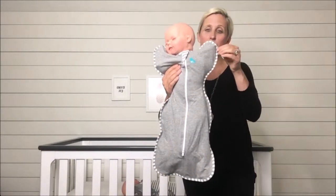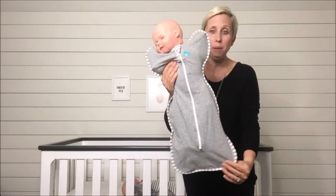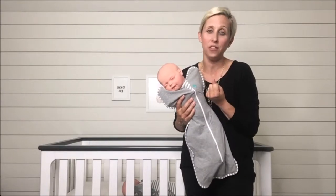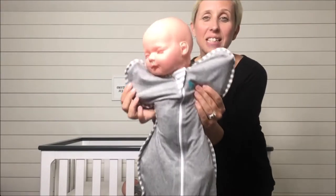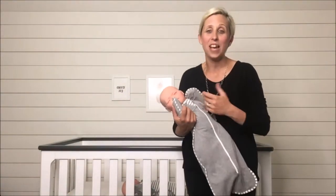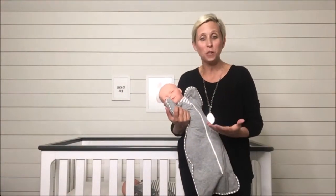That is thanks to this unique shape. As you can see, baby is zipped into this swaddle, and right here around the torso they're going to get that snug feeling of a swaddle. But thanks to these wing tips, baby is able to rub their cheek and to access their hands so that they can self-soothe.